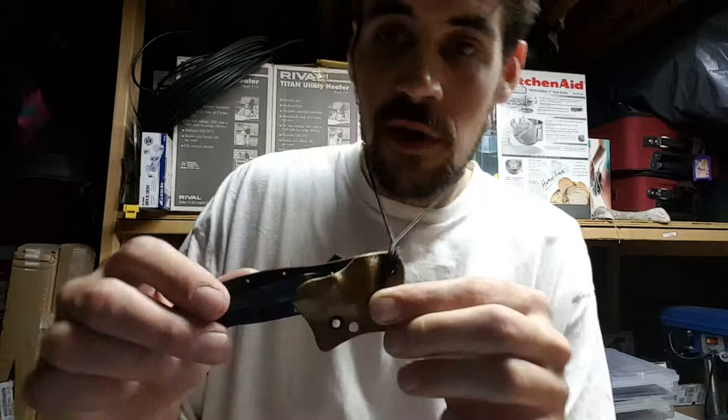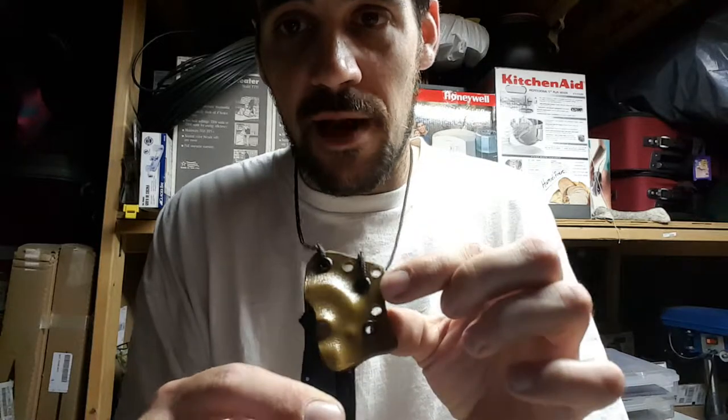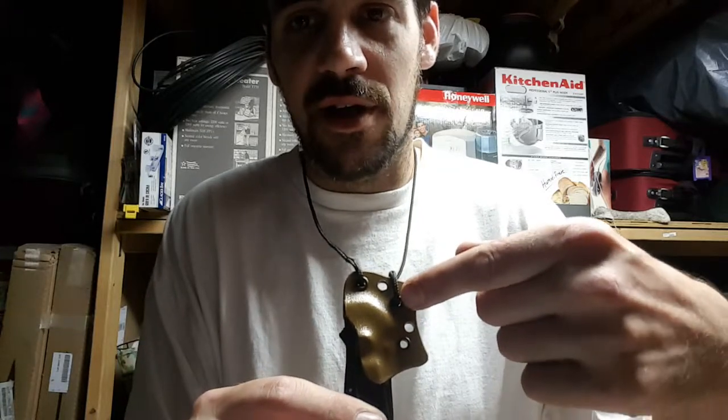This is Gen 2 and has the Molle lock setup right here. The two straight up-and-down holes and the two side-by-side holes are for a TACK setup.